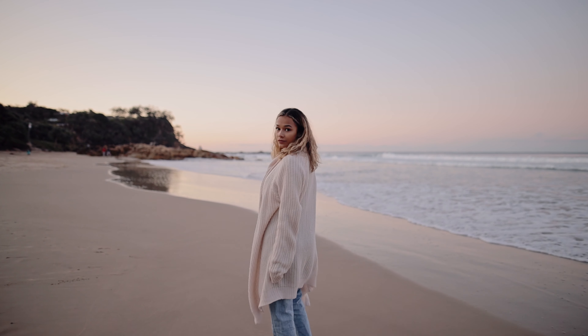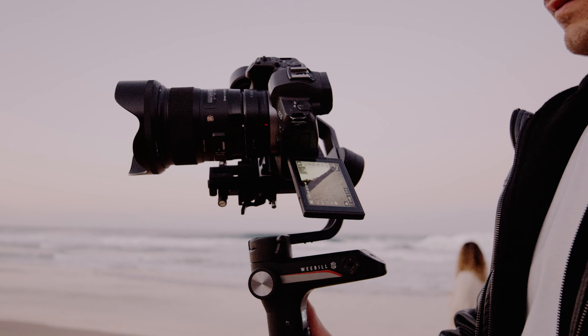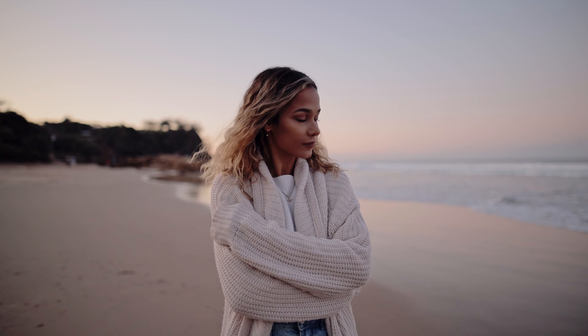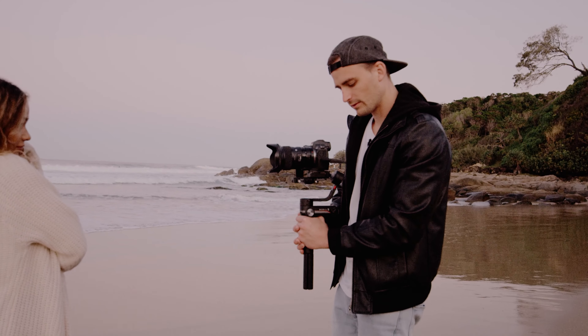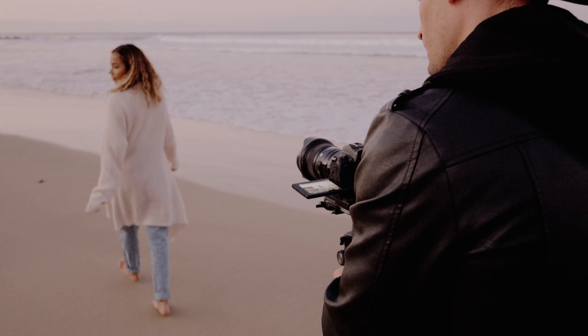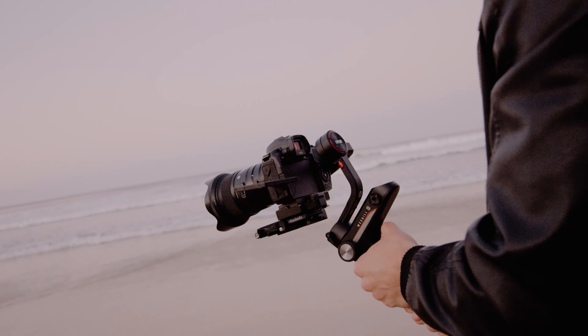One of the biggest selling points is the design itself. It has an extra section underneath the roll motor where the batteries are stored, which also serves as an attachment point for the handle in underslung mode. You simply attach the included small tripod to the battery compartment and quickly move into underslung mode — it's really quick and easy. I took it out for a full day shoot with my friend Lisa, balancing the EOS R and Sigma 24mm 1.4, and it handled the weight perfectly. Battery life was great — the lowest I got in a single day was down to 2 bars.